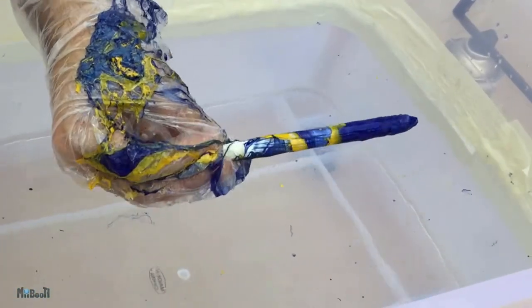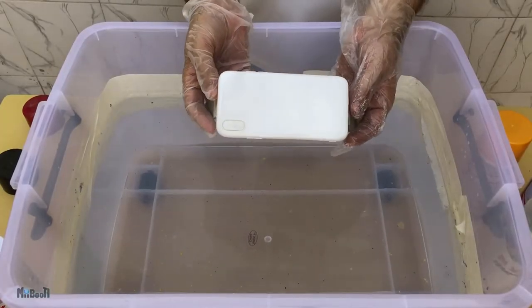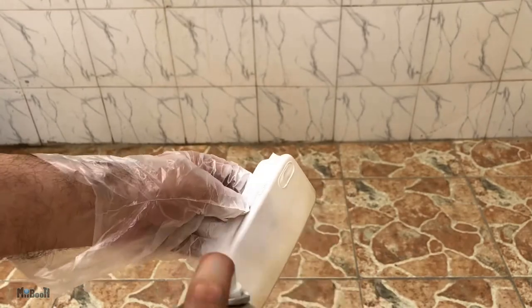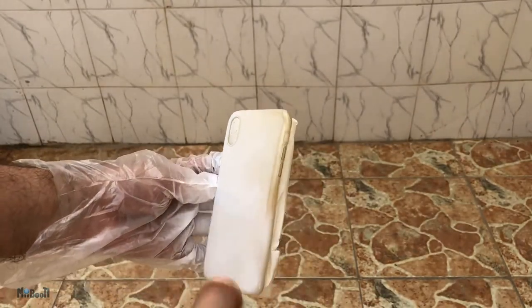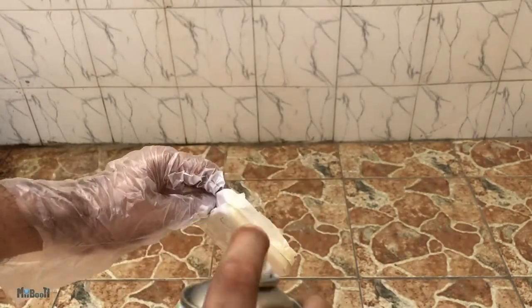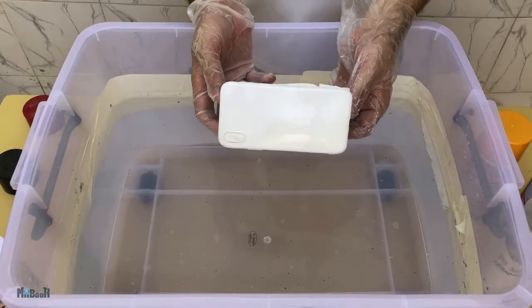Not bad for a first attempt. I'm going to set this aside to dry and move to the next item. Next I have this iPhone X case. This was a transparent case and since I wanted the background to be white I simply spray painted it white. You can even use a primer, but since most spray paints include primer, I used white spray paint. I've taped off the inside portion, exposing only the back and sides.